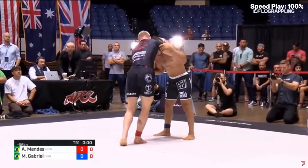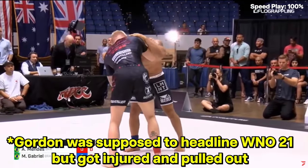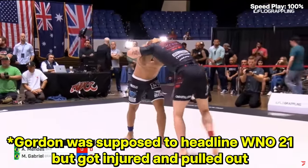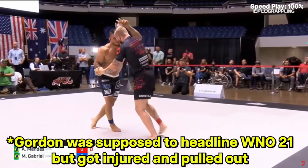The next main event for NWO is going to be Gordon Ryan versus Lucas Hulk Barbosa. This is the second time they're going to be against each other, so I thought it would be a good time to check out their first match.